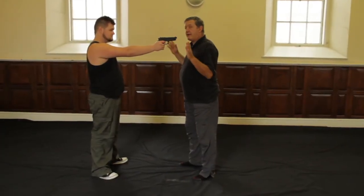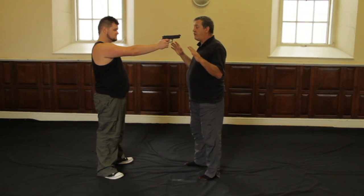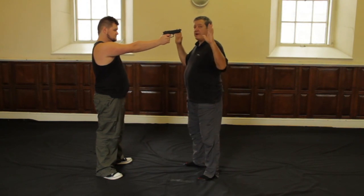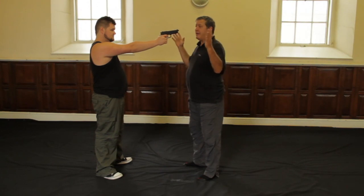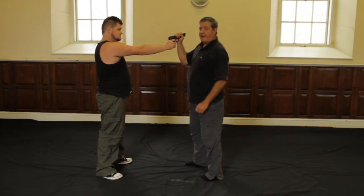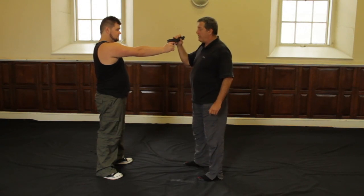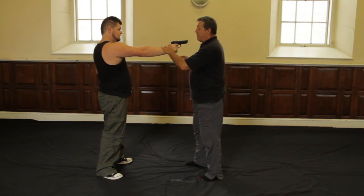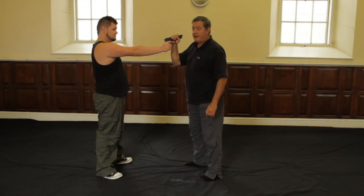Now we're going back to the same basic thread, and this thread will work well whether the gun's pointed down here or whether it's pointed up there. I'm raising my hands again, except this time I'm going to use my left hand rather than my right hand. I'm going to clear it this way. The major difference here is I'm not going for the gun — the right hand technique goes for the gun or the pistol or the revolver. This one takes control of the hand, so obviously you can't use this technique with a knife unless you prepare to get really badly cut.